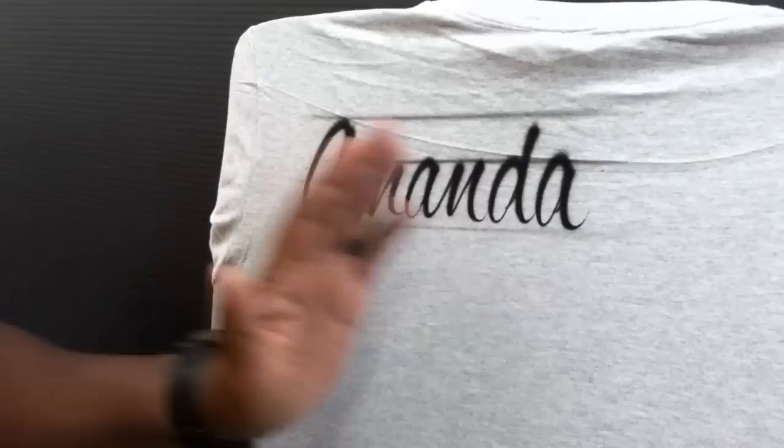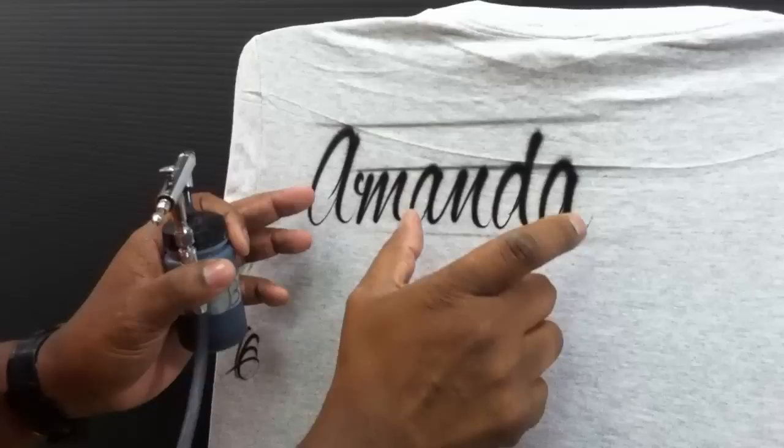If you want to add more to each name, you can go back and add a drop shadow. Remember, a drop shadow is just a suggestion — it should not compete with your letters, so watch how I handle it.